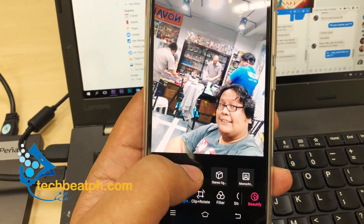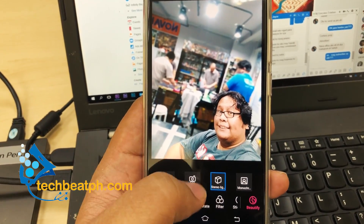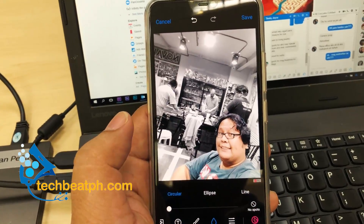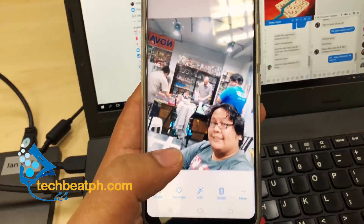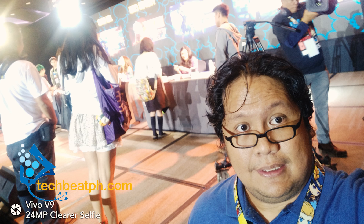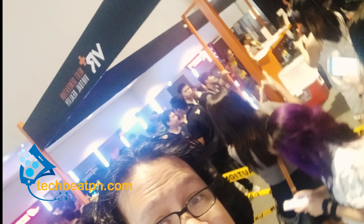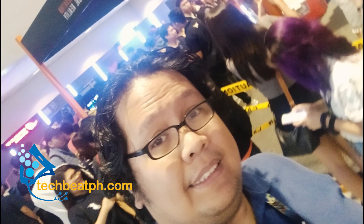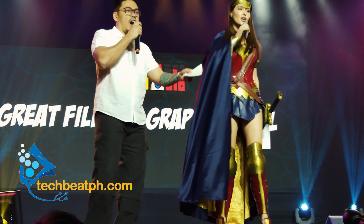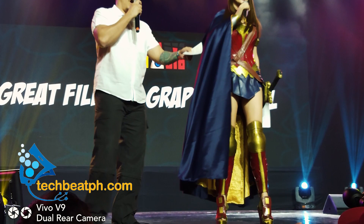There are also a lot of photo editing options you can choose from. My personal favorite is the one which gives you a very good blurry background which isolates you — bokeh like butter. Here are some more footages we captured when using the phone.